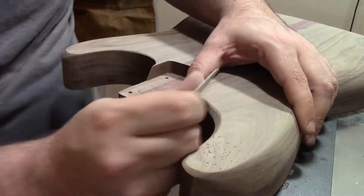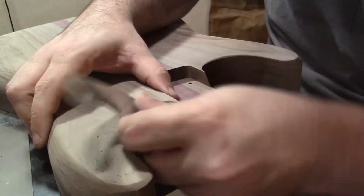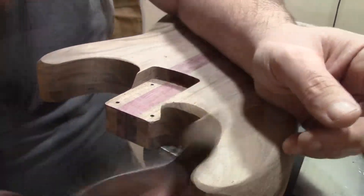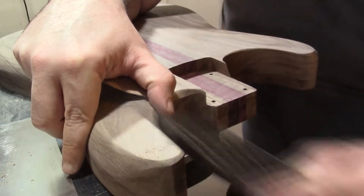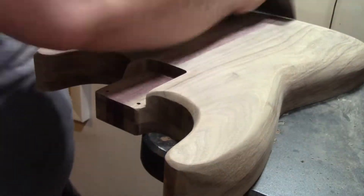As you can see here, I'm attacking this carve with a specific type of scraper — I forget the name — but it's definitely a lot sharper than the card scraper since I messed that up trying to sharpen it. This was really my favorite scraper to use during this filming project. By the way, there is over three and a half hours of footage captured here that I've somehow managed to condense into 20 minutes.